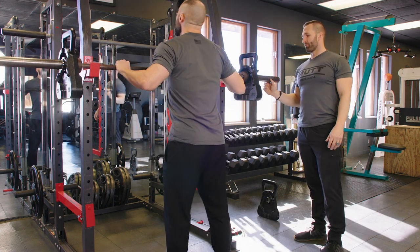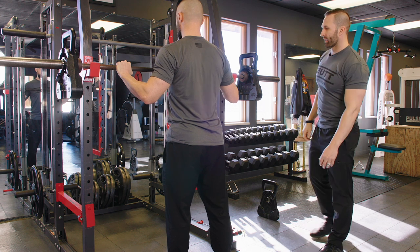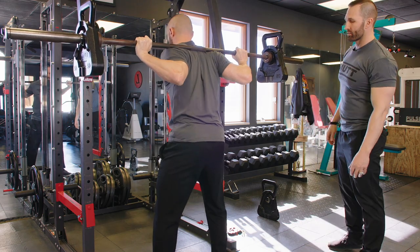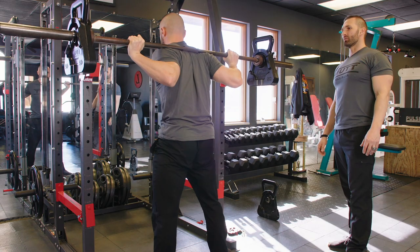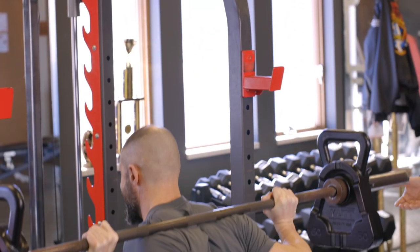The next exercise we're going to perform using the cowbells is the barbell squat. Andy has the 50-pound cowbells on each side, and he's going to perform five reps. Using the cowbell, it forces Andy to keep the bar stabilized in a nice, straight bar path.